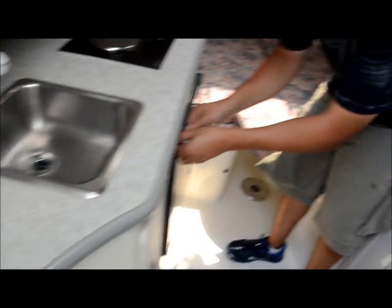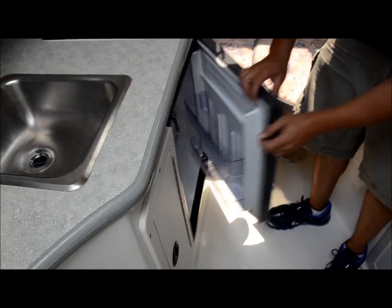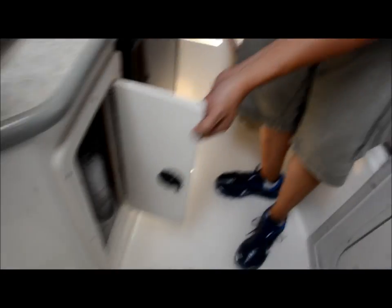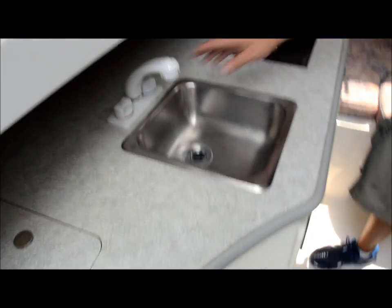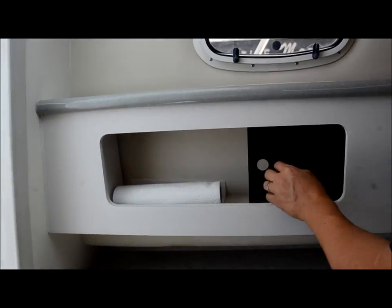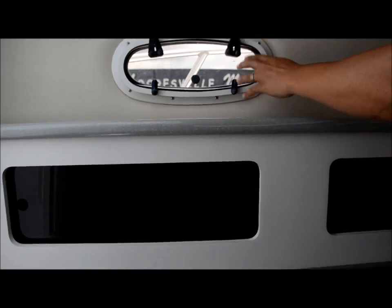Inside here you got a refrigerator. You got some storage under here. A couple fire extinguishers. You got your fresh water sink. You got your cooktop burner. You got some storage in here — you can put all your treats and goodies. We'll even leave the paper towel for you. You got your windows. You got a big hatch window up here to get that air really flowing. You got a bed here — it turns in. Take this off, pop up the table, and you got a little dining room table. Got a sleeper underneath the back back here.